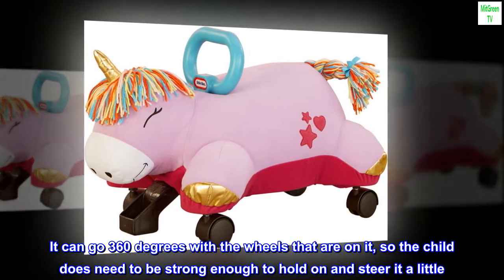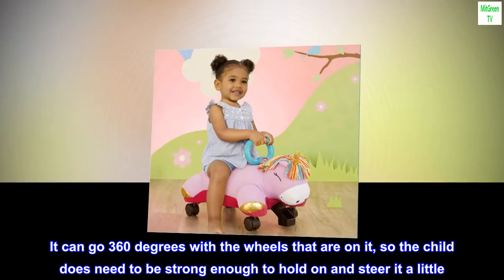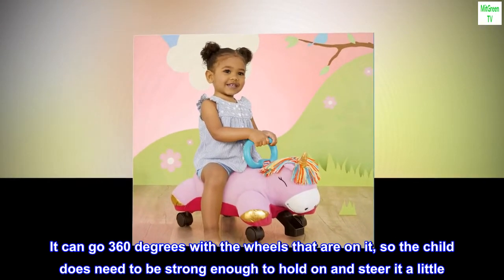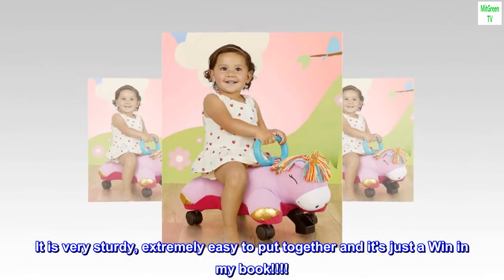It can go 360 degrees with the wheels that are on it, so the child does need to be strong enough to hold on and steer it a little. It is very sturdy, extremely easy to put together, and it's just a win in my book.